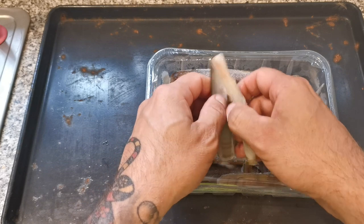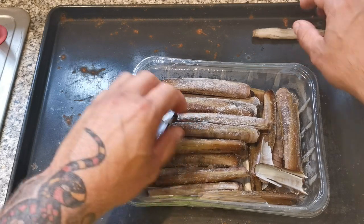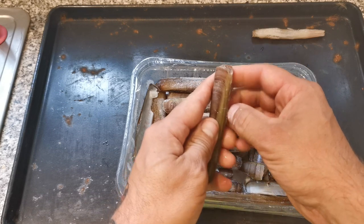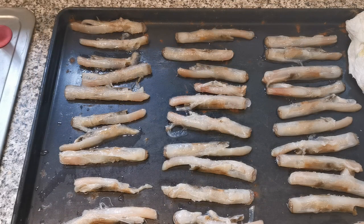Just be careful because the shell can be sharp. There we are, we've got a razor clam. What I'm going to do is lay it long ways on this tray and go through and try to get them all out of the shells whilst they are frozen.